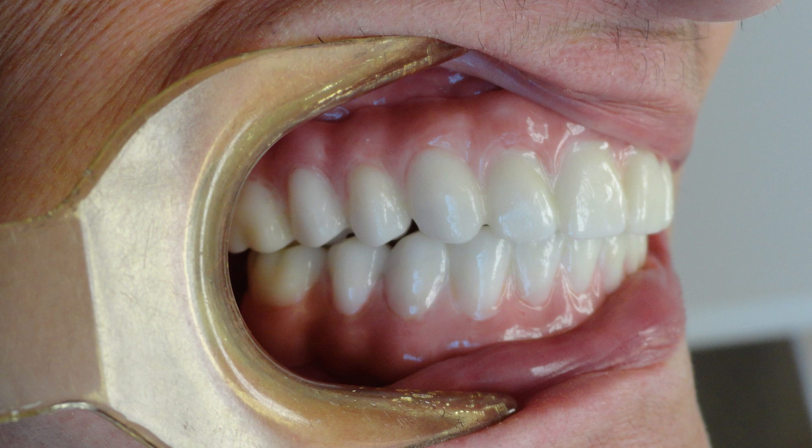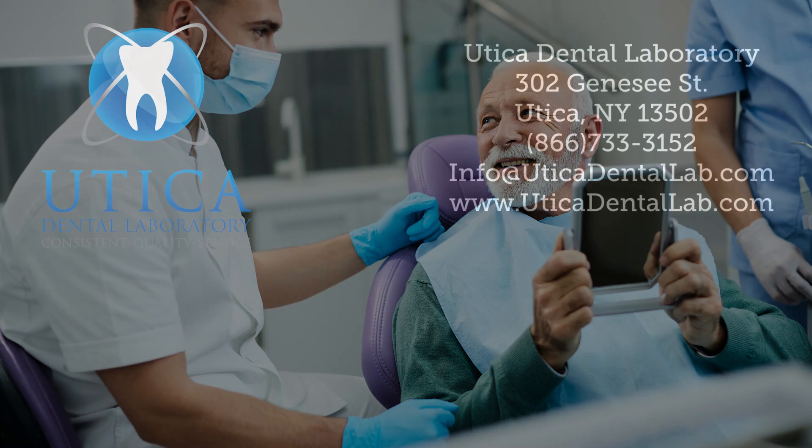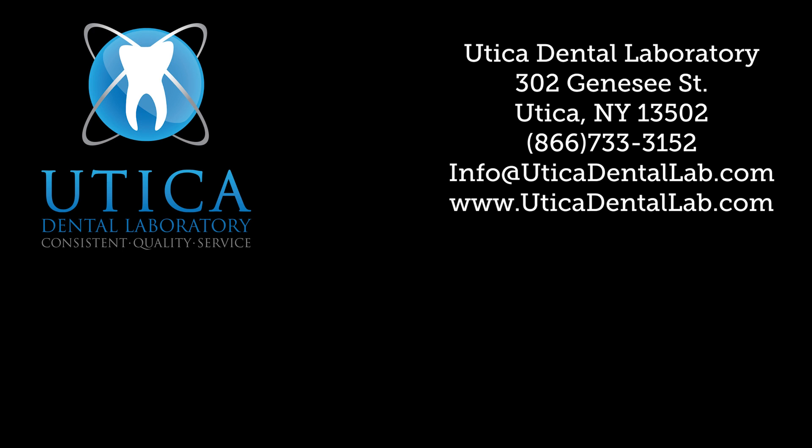The all-on-four full zirconia implant arch — the closest restoration you will find that replicates your natural teeth. Consistent quality service, this case and every case, at Utica Dental Laboratory.